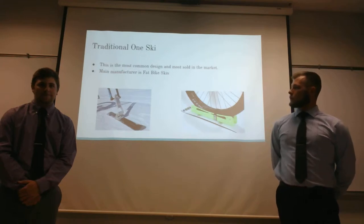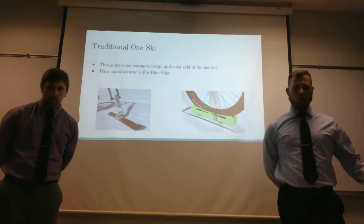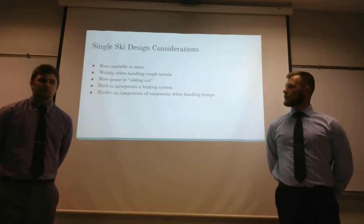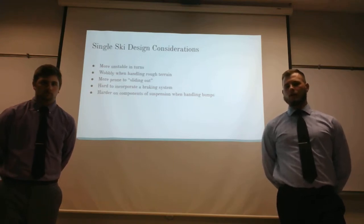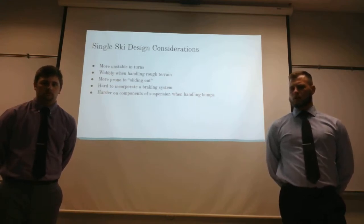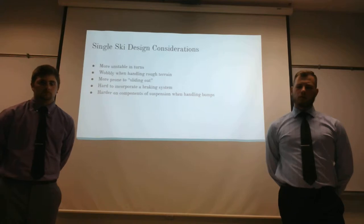The traditional one-ski design is one of the most common on the market right now, and one of the main manufacturers is Fat Bike Skis. Some considerations with the single ski design include that it's more unstable in turns, a little wobbly when handling on rough terrain, and possibly more prone to sliding out due to only having one edge and one ski. It's also harder to incorporate a braking system due to the limited surface area, and harder on the suspension components as there's less surface area to distribute the weight.